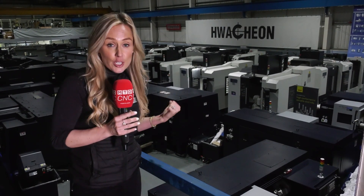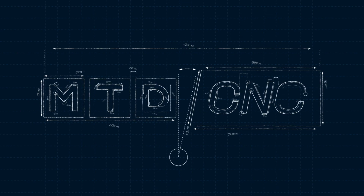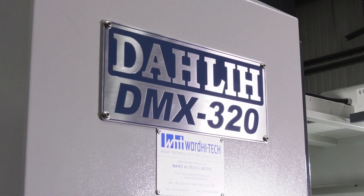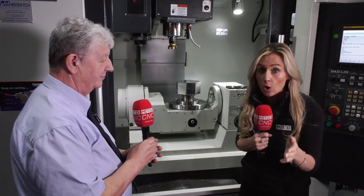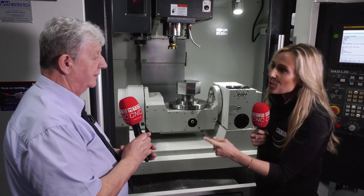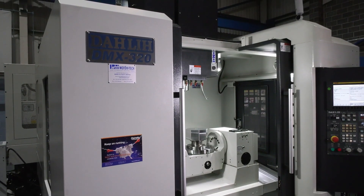I'm going to go find Richard and find out more about one of the many machines you can get your hands on. This is one of the many Darling machines that Ward Hightech have got here in stock, with many different packages, different spindle speeds and powers. So Richard, what is unique about the DMX320?